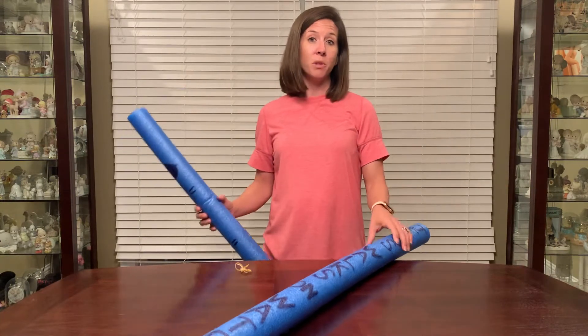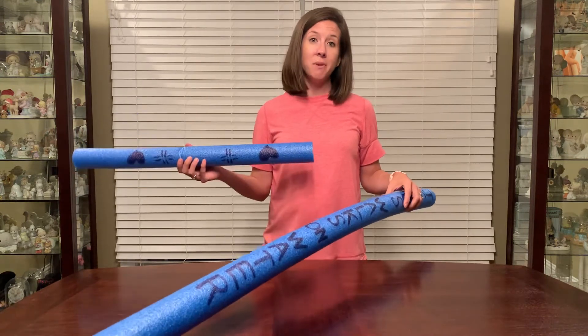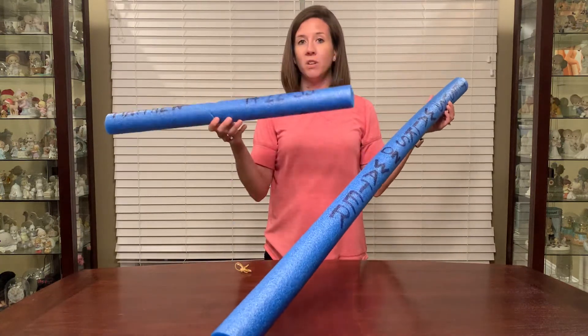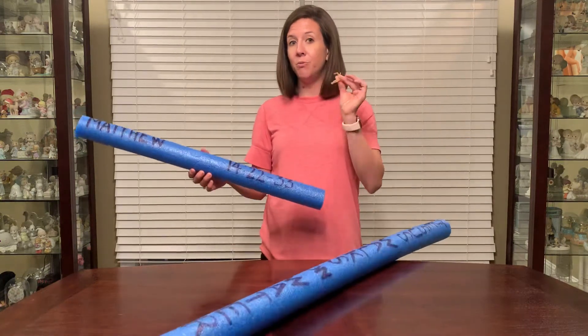But today we're gonna make a craft with pool noodles which we can float on water, so I thought that would be a fun activity for today. Each kid will need one large noodle and one noodle that we've cut in half, and everybody's gonna need two rubber bands.